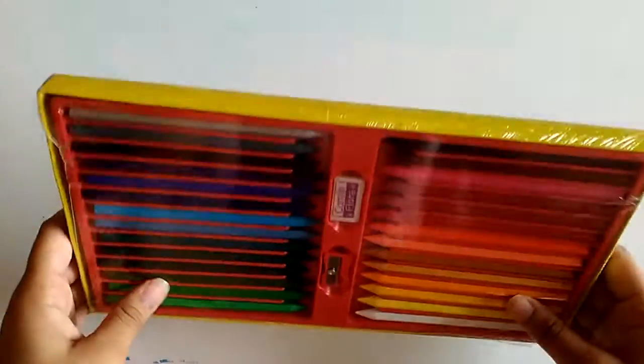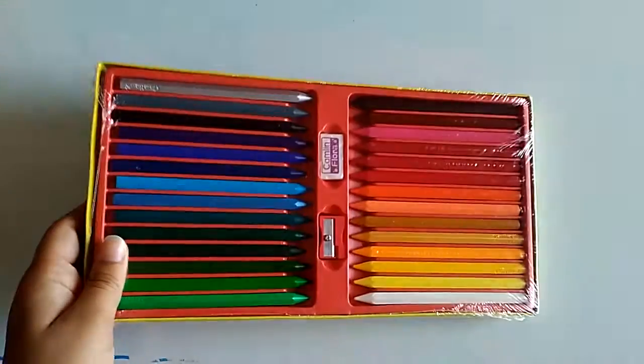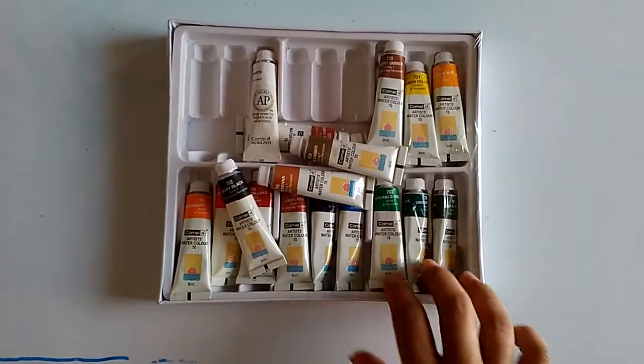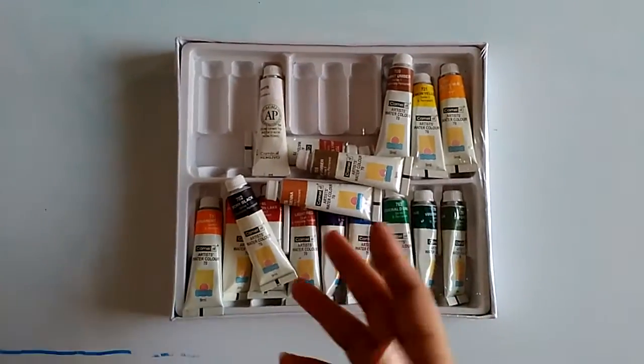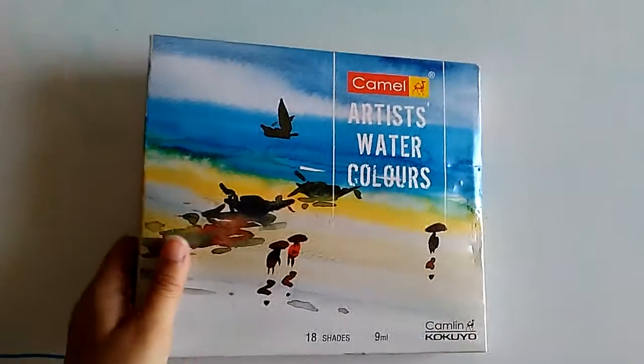The plastic crayons I'll give 6 or 7 because they break really easily. Water paints I'll give 7 or 8 — the opening is really small and they finish really quickly, especially when you're doing big paintings.